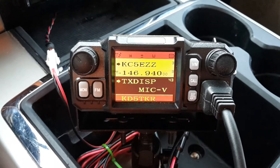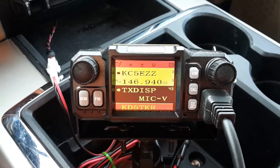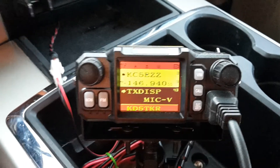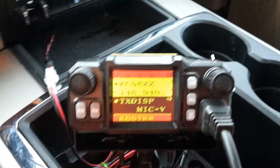Number 43 is TX display. By default, this is set to power, so it'll show you your power output. I set mine to mic volume just because I like to have the VU meter effect.